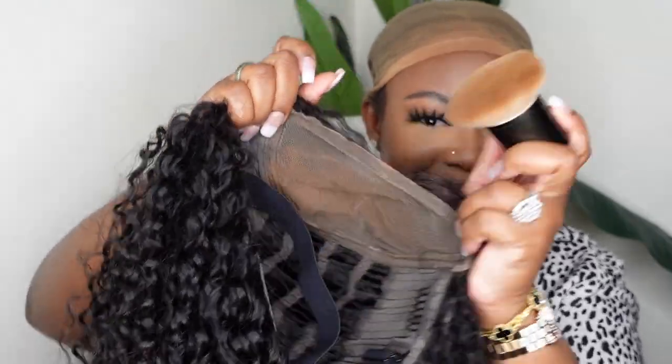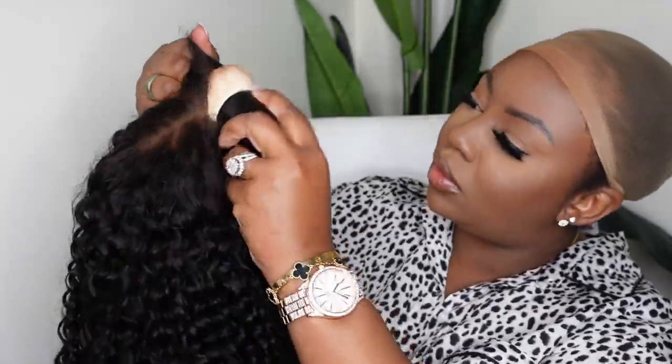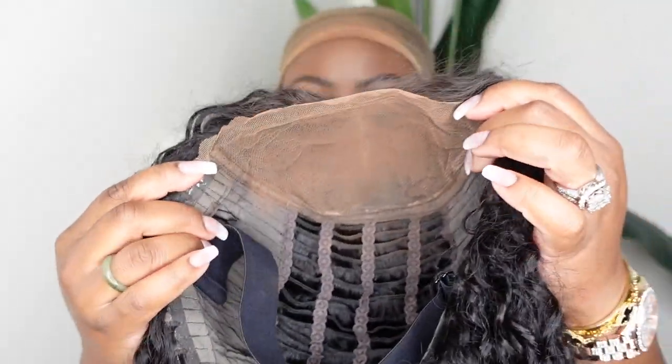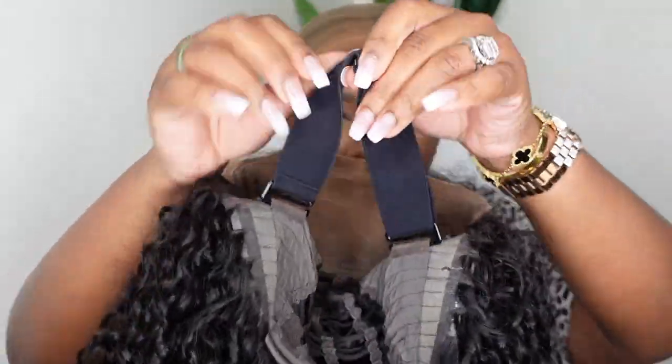I'm going to start off by prepping the wig. I'm just going to take a foundation powder — the same one I typically use along the hairline in all my tutorials — and buff it inside the lace. This is going to help the lace warm up and match my complexion, so there's less to do. I'm still going to do a little extra at the end, but it's always great to prep your wigs.